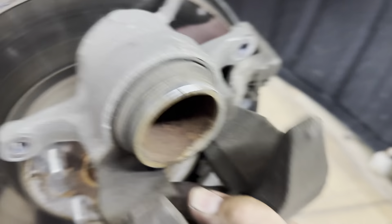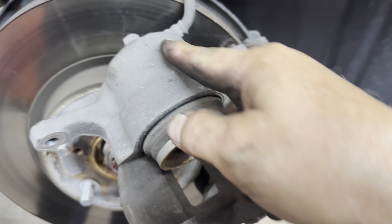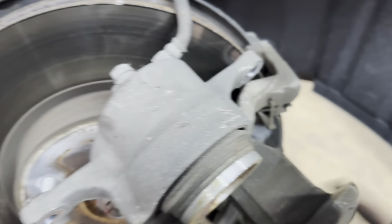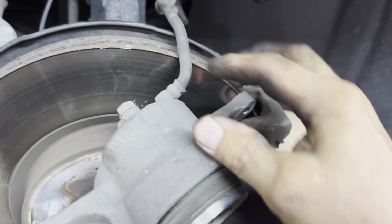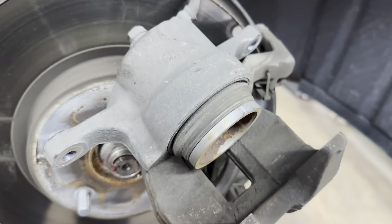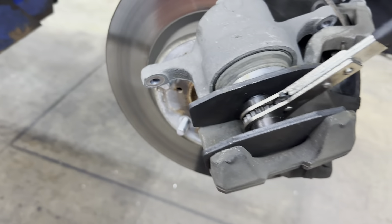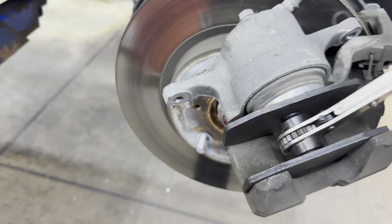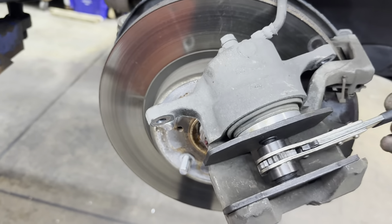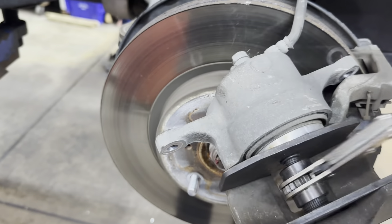If that's all good, you're all set. Then the next thing you need to do is push your piston back in. You need to have your line as straight as possible so it isn't kinked, restricting the flow of fluid going back in. I have a ratchet type — works pretty good.